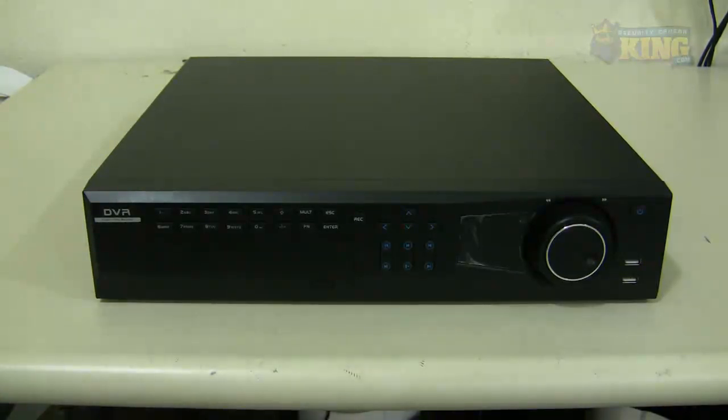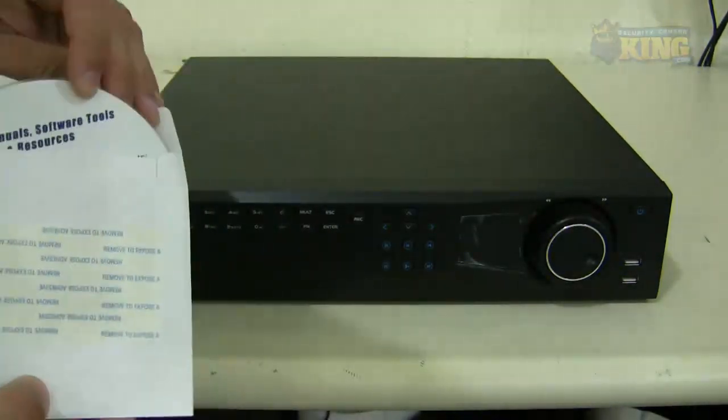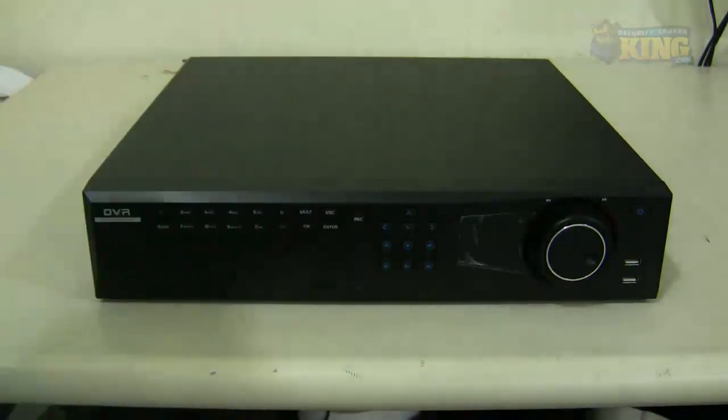This is a quick video demonstration of our 16 channel DVR ultimate series and I'm going to be showing you what it comes inside the box and how the DVR looks like. Inside the box you will find a CD with instructional videos of how to set up your DVR and some of the features, a DVR manual, and software tools.